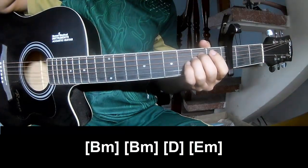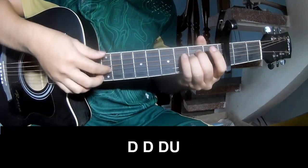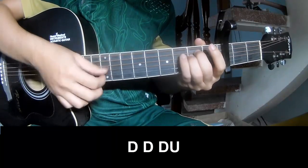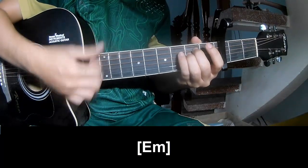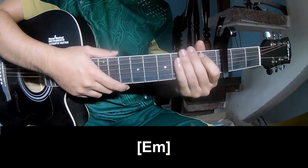As shown, the strumming is the same way for this track. Play Down Down Down, and play on Em. The instrument is played the same way throughout. Thank you for watching and see you again. Bye bye.